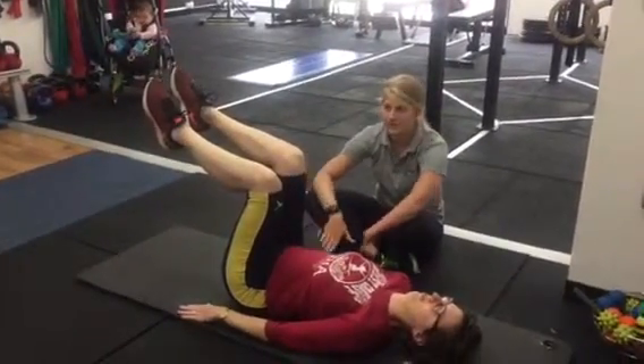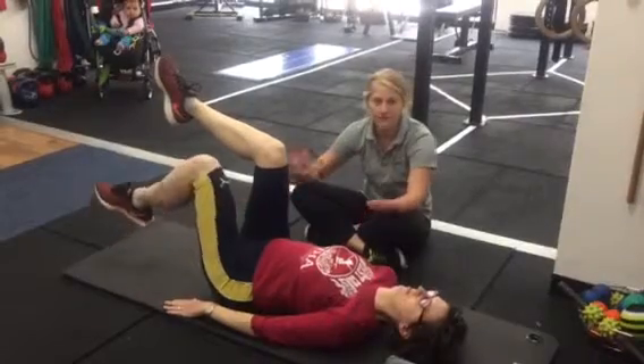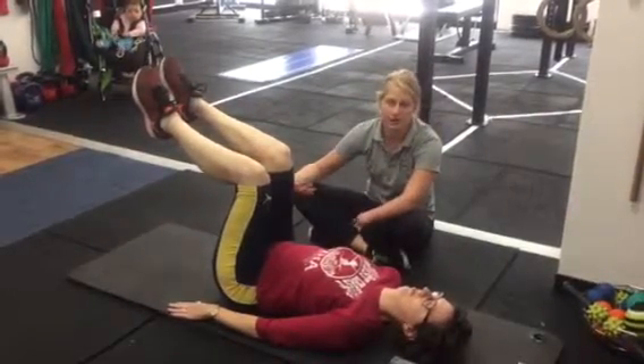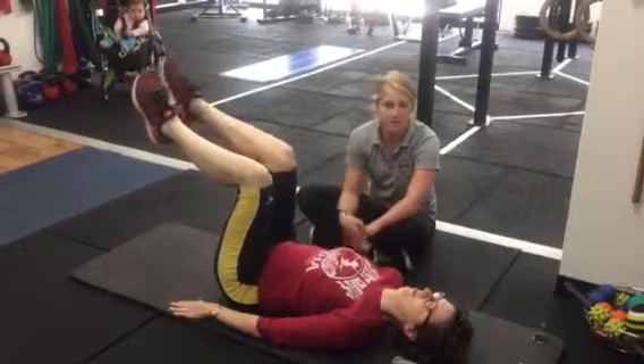What we're looking for with this is a really nice flat back. If you get to a point where you arch your back too much and your foot's not on the floor, that's fine — a limited range is totally fine. What we're looking for is stability, making sure that you're nice and comfortable and you're using those pelvic floor muscles rather than arching your back.